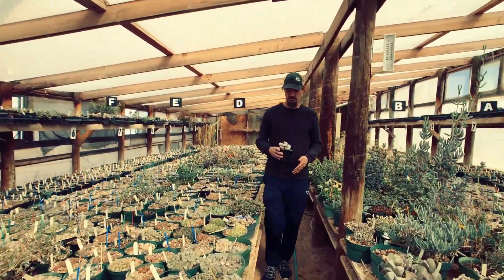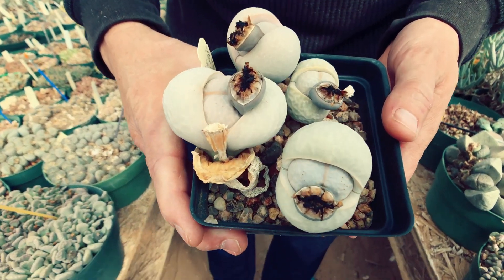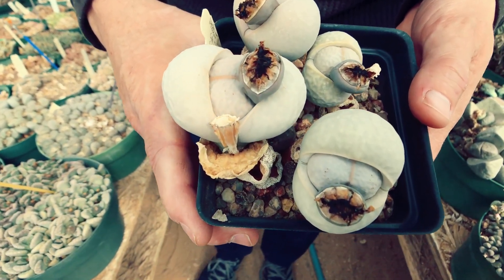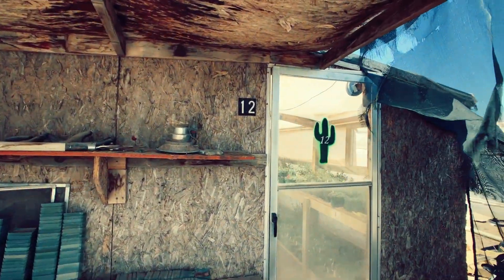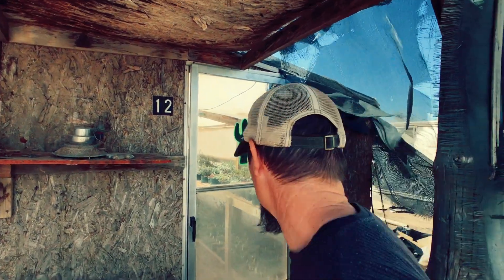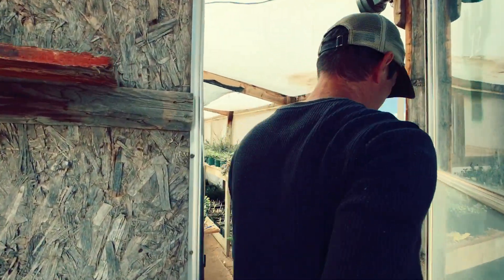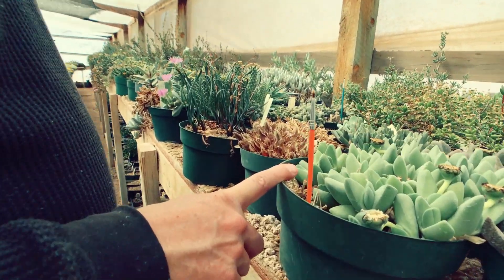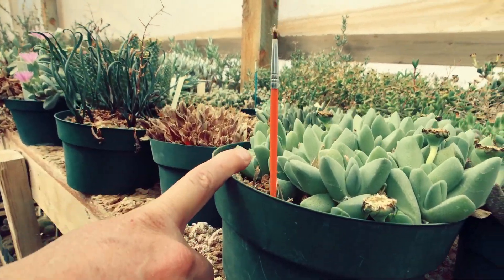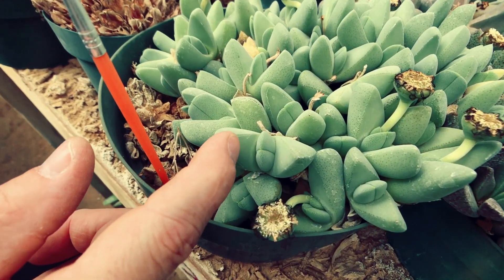What you got there? This is Delosperma polii evansii. Let's go to greenhouse 12. This is Cheiridopsis brownii — these are the new leaves and they'll absorb the old ones.